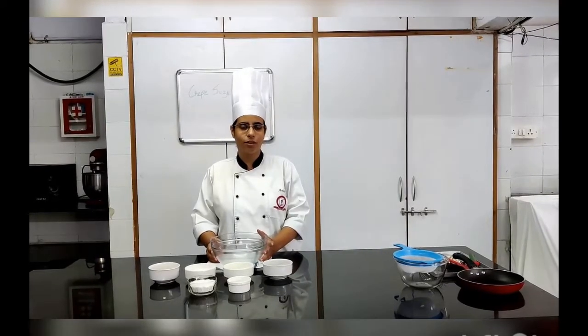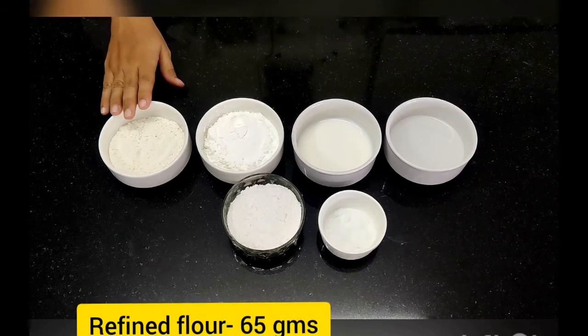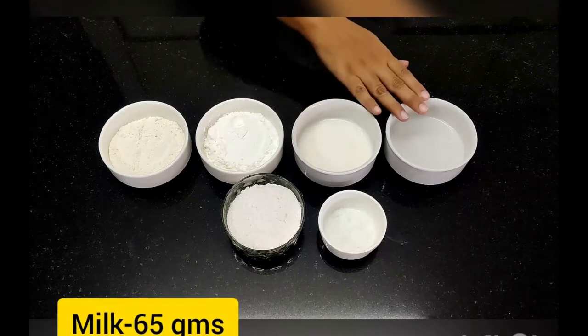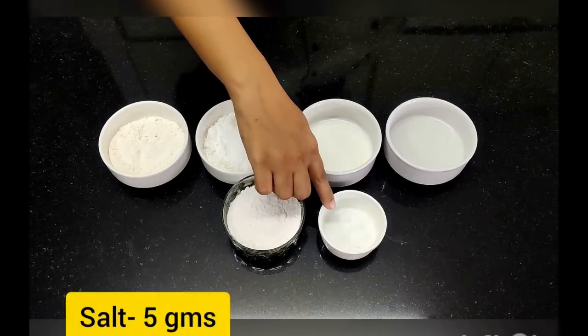So let's look at the ingredients for the product. The ingredients to make the pancake for the Crepes Suzette are: refined flour, cornstarch, milk, water, powdered sugar, and salt.